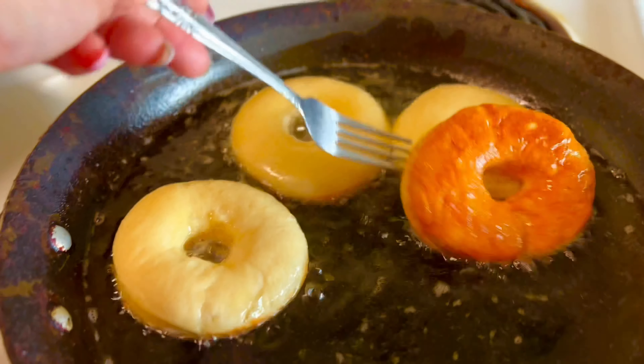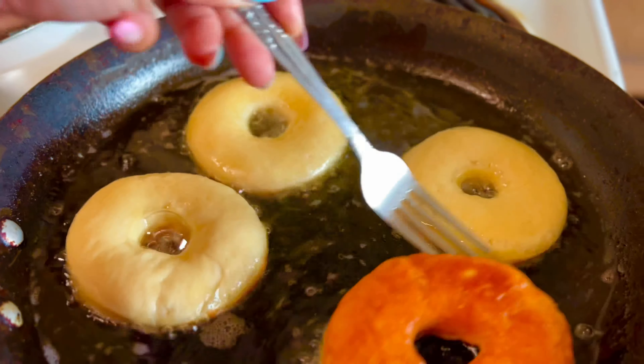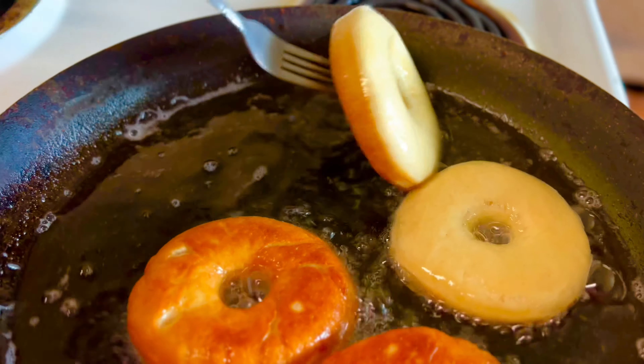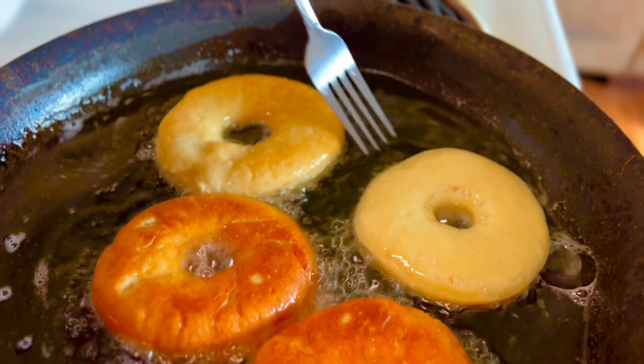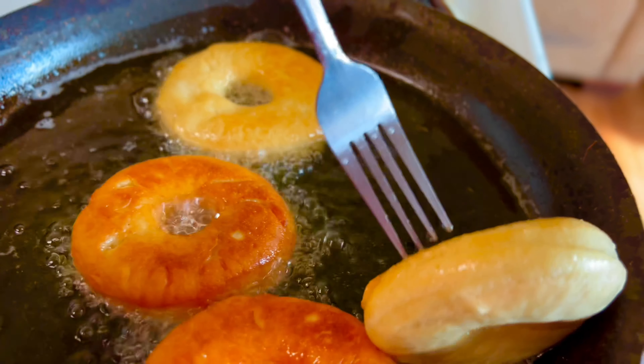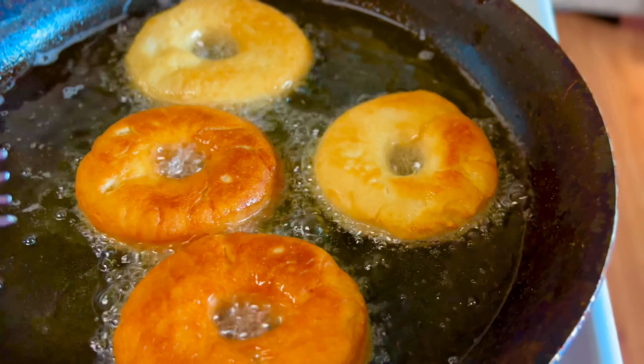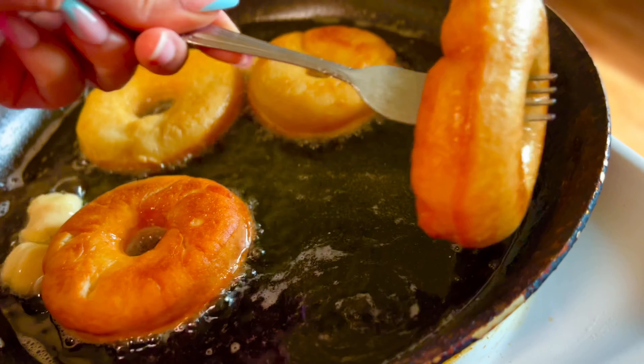Once it's become golden brown on the other side, you're going to flip them over until both sides are golden brown. Once they are done frying, you're going to place them in a pan on some paper towel. And now we're going to get started on our glaze.